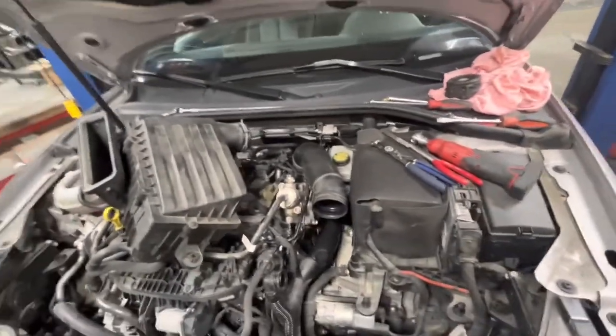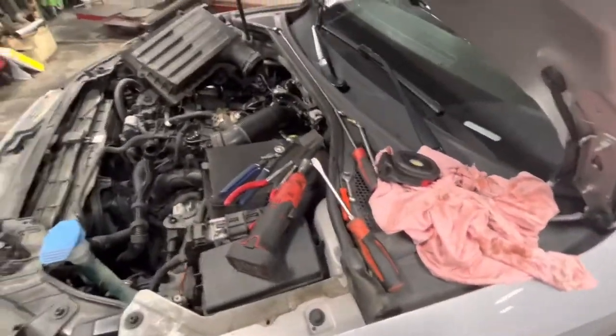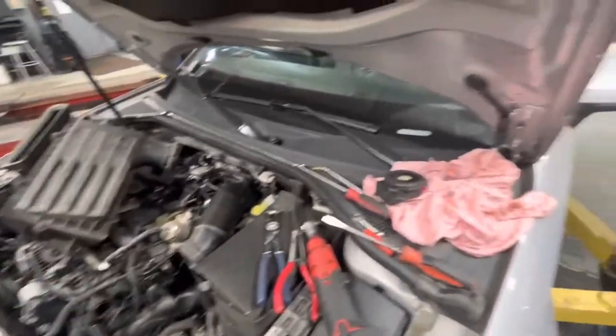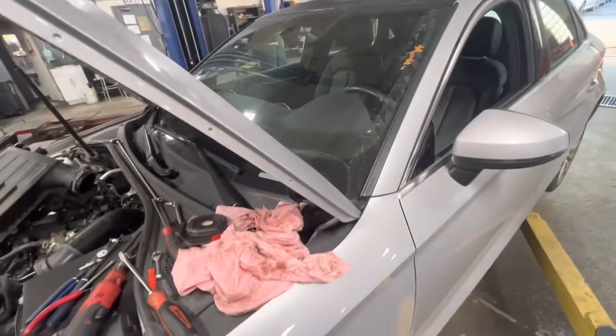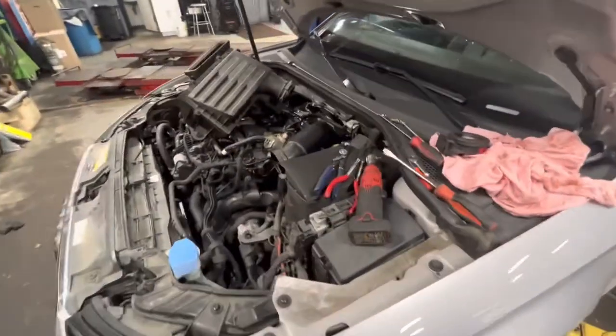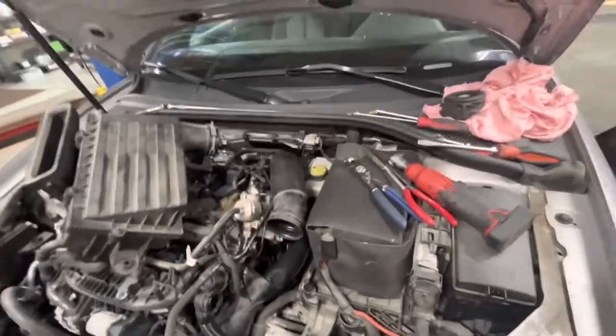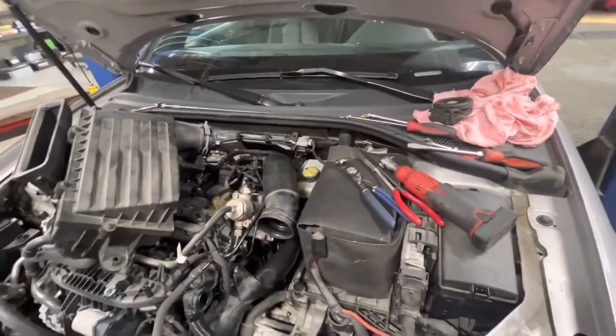Scanned it — there's no fault stored in the HVAC control unit. Did the blend door test, ran it through its sweeps, all the doors, everything passed, everything is in the correct position. The heater core is not restricted when it is up to temperature. And when it finally starts producing heat, the heat is very good, even at low RPMs.